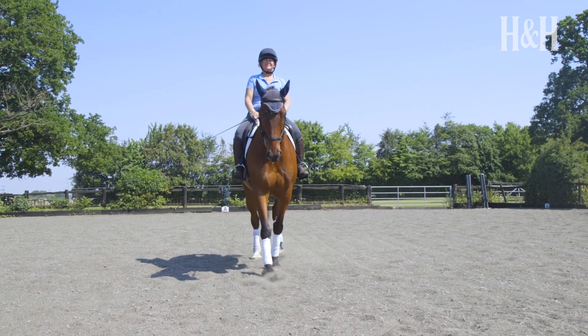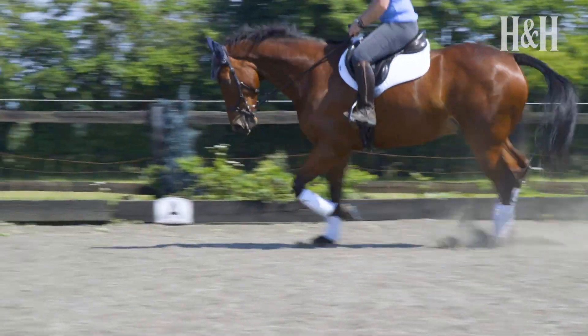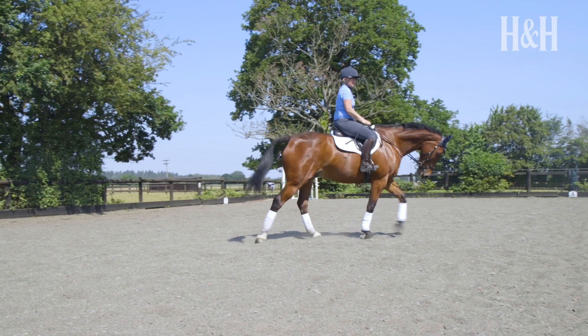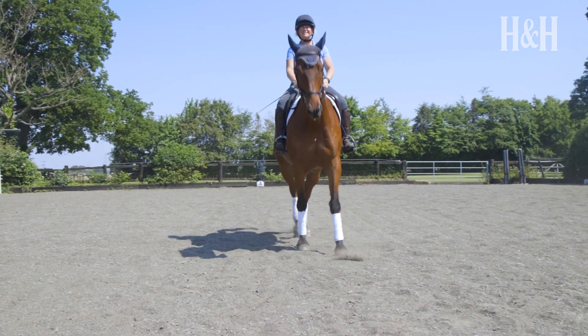Start training halts from walk before moving on to teaching a horse to halt from trot. Remember that in the early levels of dressage, halts can be progressive, so the judge is okay with seeing a few strides of walk between trot and halt. Preparing your horse and allowing him time to make the transition is wise in the early stages of training. Letting a horse have time to position himself will also help with developing a square halt.